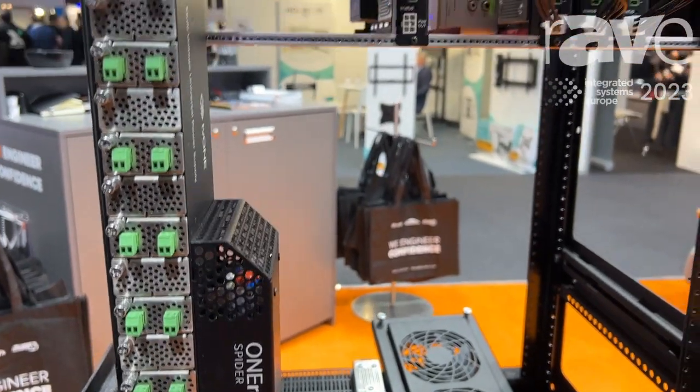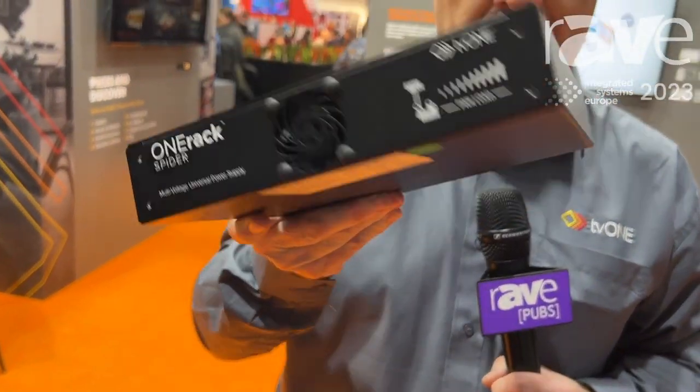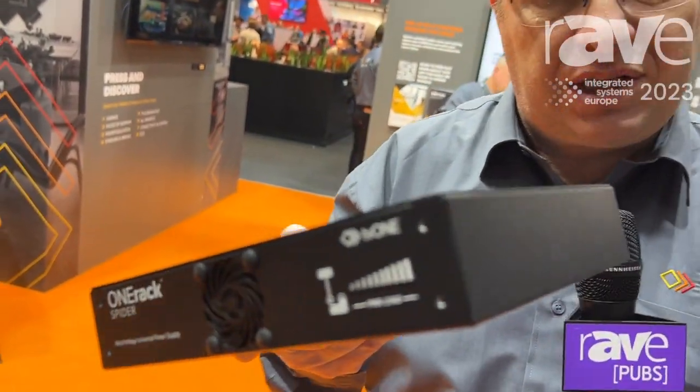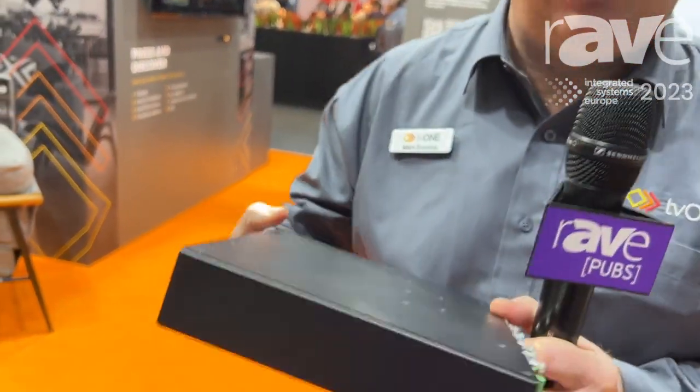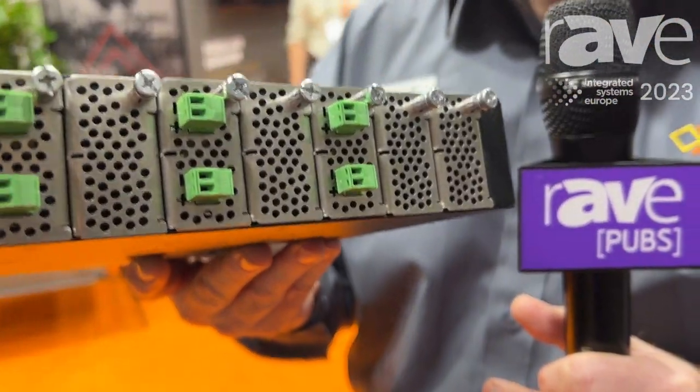If you want a more traditional route and just need power, we also have a half-rack version. It has fewer outputs than the Spider, but it's the same idea — behind there are the same multi-voltage connectors that can deliver different voltages.